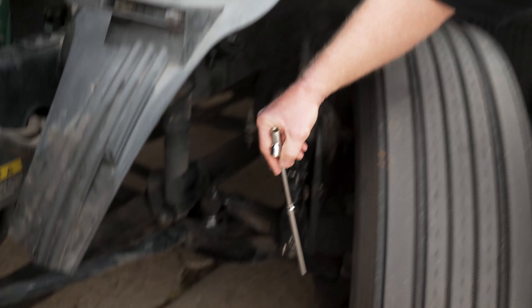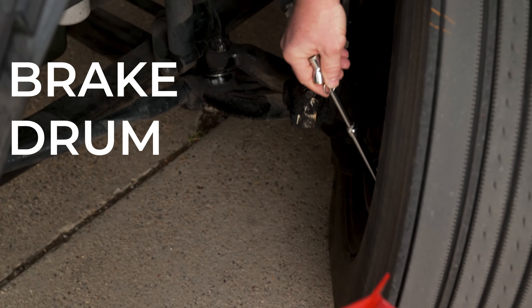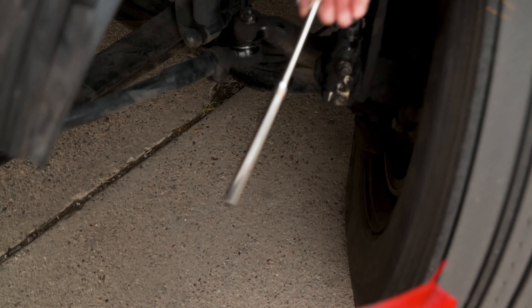We're going to talk about the brake drum and the brake shoes. The brake drum and brake shoes need to be properly mounted and secured — not cracked, damaged, or missing. They also need to be free of debris and not oil-soaked. Regarding your brake shoes, the lining must be no less than a quarter of an inch of pad remaining.